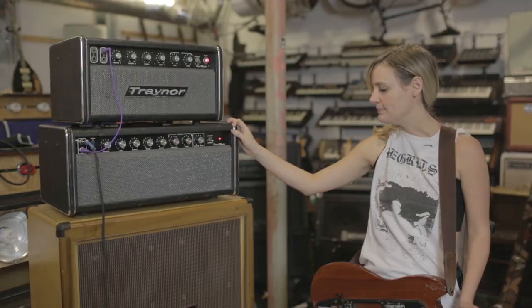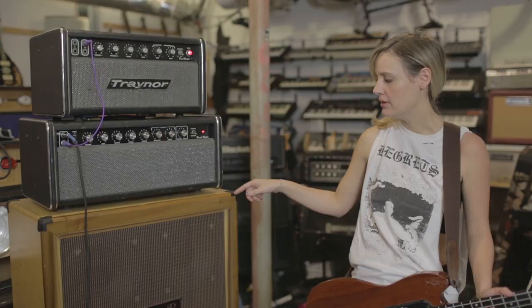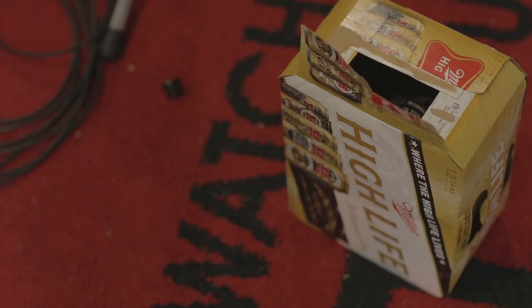I run them both into this Emperor 610. I run the YBA-1 into the left three speakers, and I run the YRM-1 into the right three speakers. The two together sound really heavy, but it gives me a lot of headroom, so there's tons of definition.